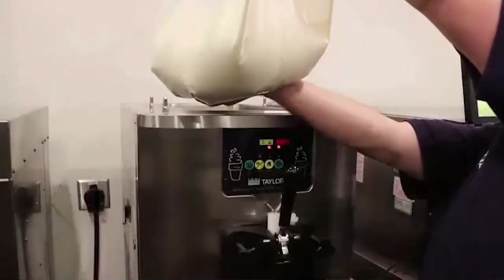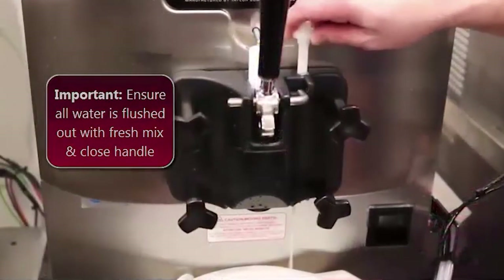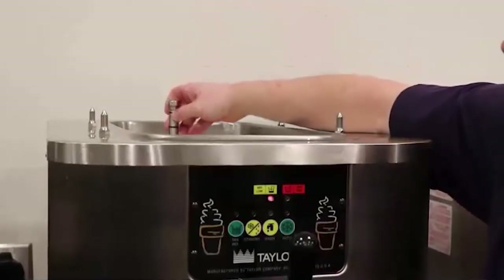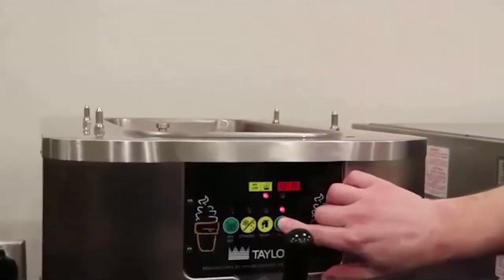Add fresh mix to the mix hopper and begin drying with the draw handle. Next, prime the machine by lifting the prime plug until a steady stream of mix is released. Replace the mix feed tube in the corner of the mix hopper. Place the machine in auto and replace the mix hopper cover.